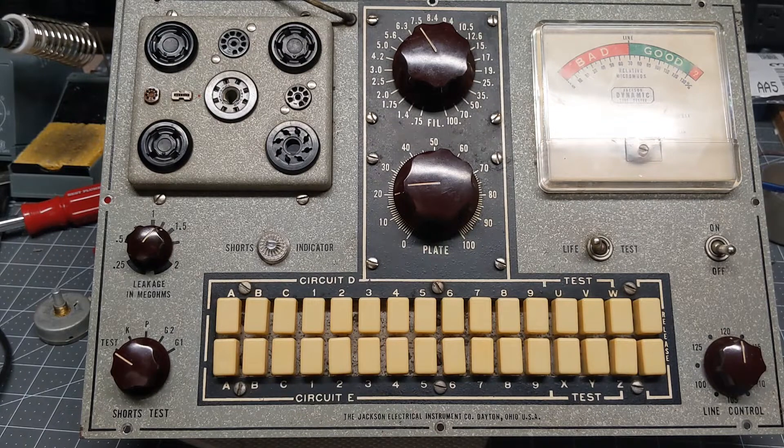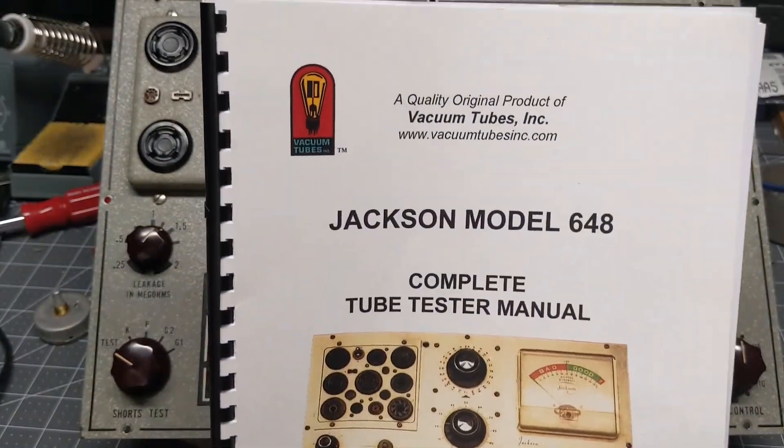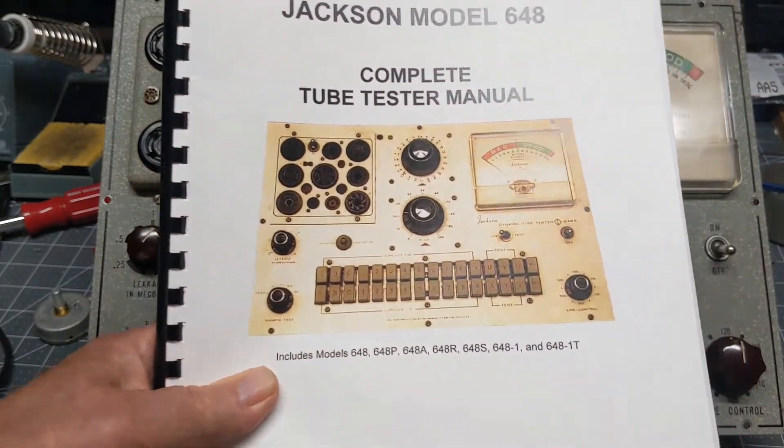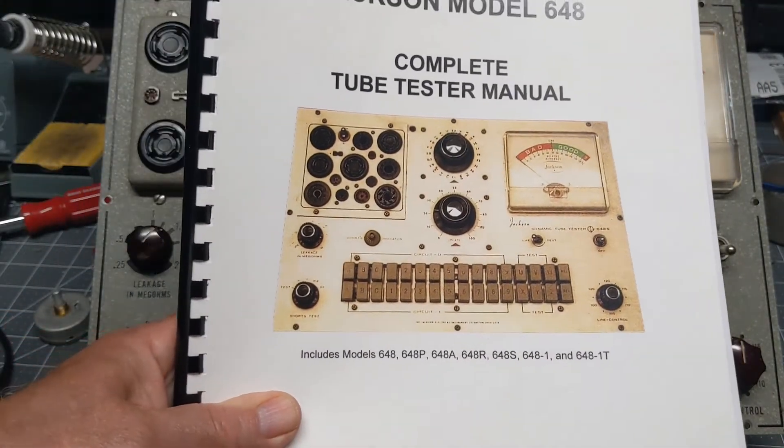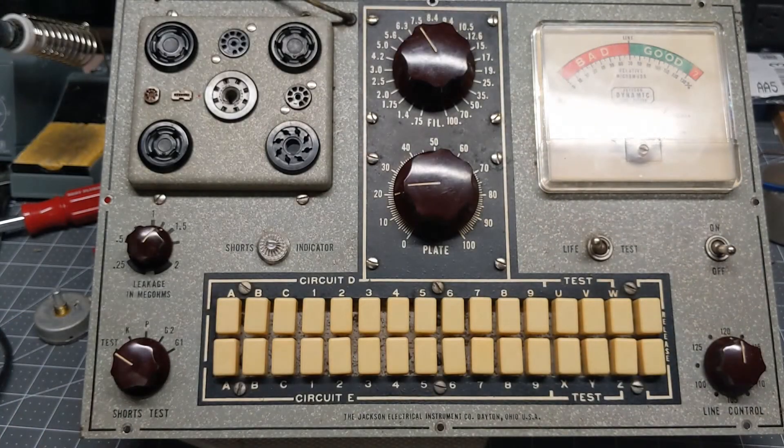A nice manual to have — there are manuals available, but this one here from Vacuum Tubes Inc. is a nice one. It covers the whole 648 series and has some tidbits of information that I couldn't find anywhere else on the net. Let's have a look at the back side and talk about that.